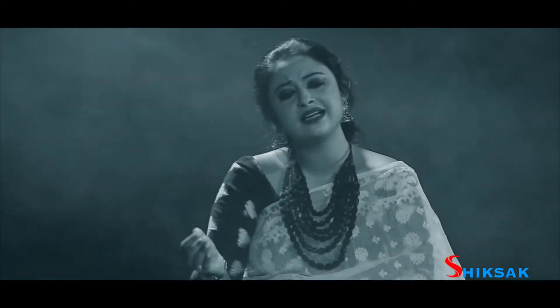We have a lot of sargams. We also do a lot of sapats. And we also use the metronome. We use the digital tanpura to introduce the students with some sense of tal.